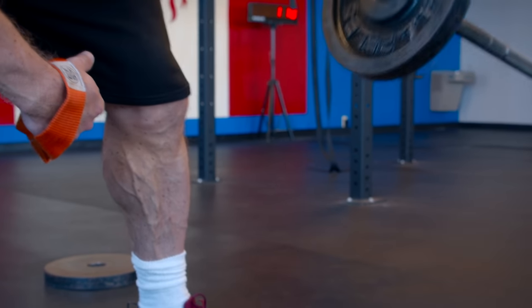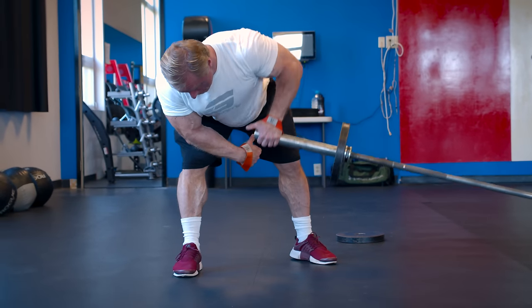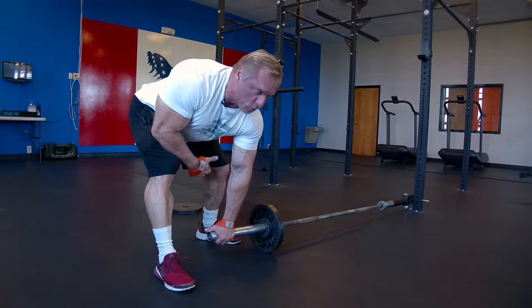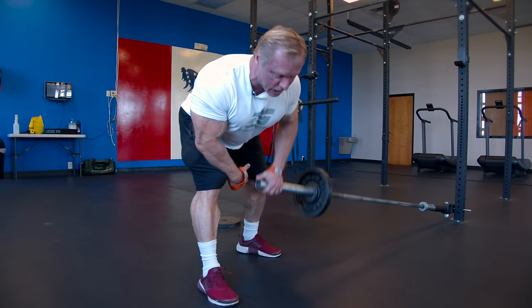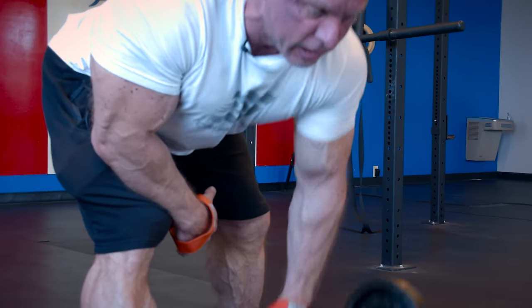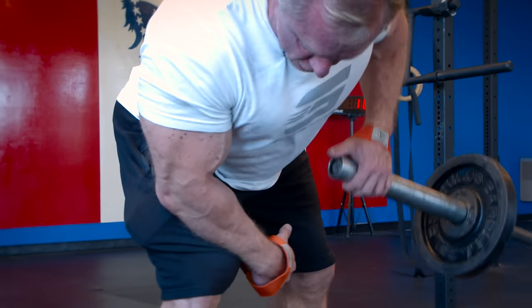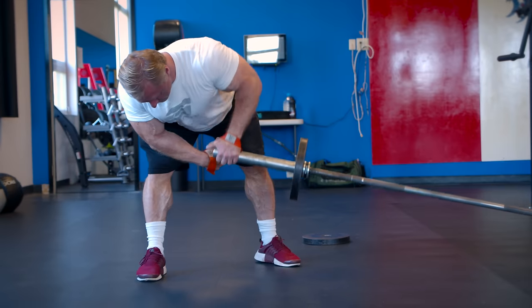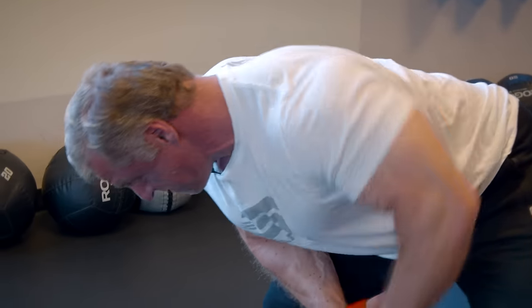As opposed to a neutral grip — which we'll use on our next exercise — think of your arms as just hanging attached to the bar. Don't pull with your biceps. Drive your elbows up. You'll get a great contraction in your entire back with a good solid base. We're also using a 25-pound plate to give you a little extra range of motion.